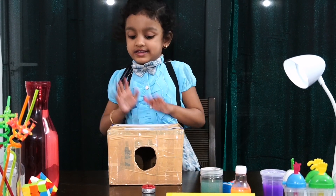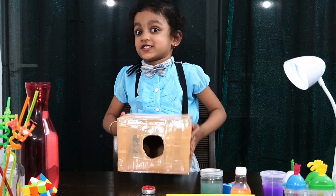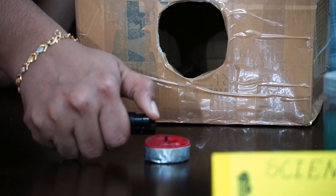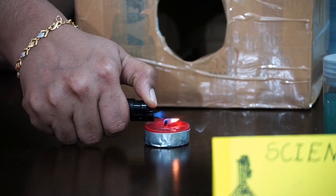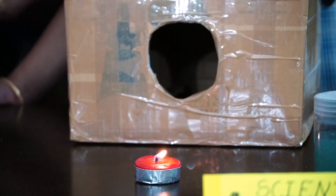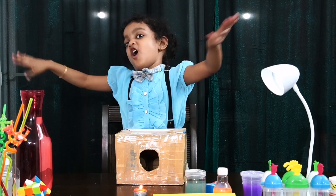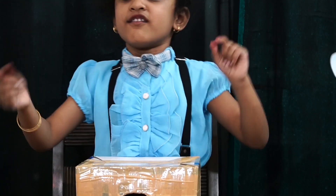Friends, this is the empty box. I will show you how it will be — let's look at it! You should tap this, then it will blow off! We will see how it is!